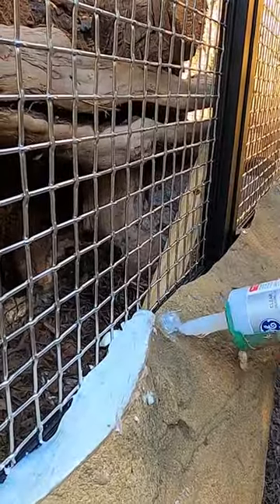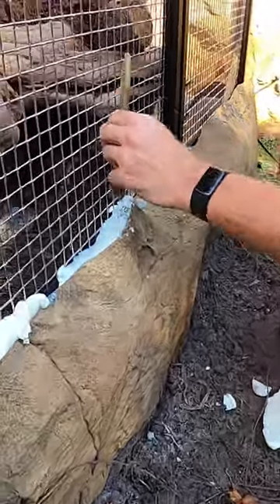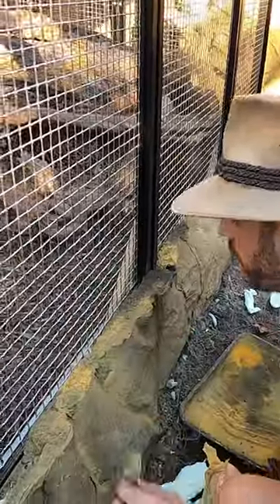You can mix the colors together a little bit. Gently dab it — as you're using the silicone and putting it on with the brush, it creates a texture that looks similar to the rock.